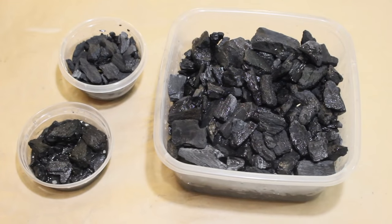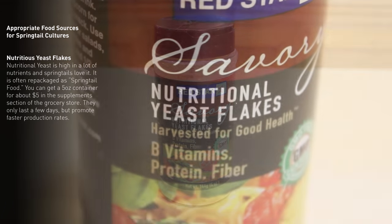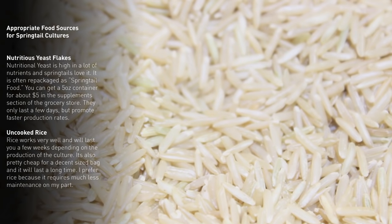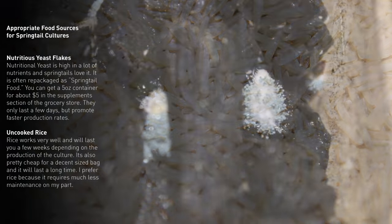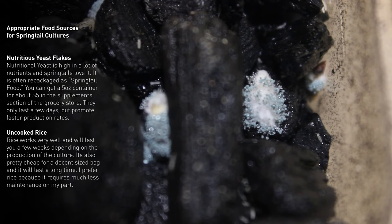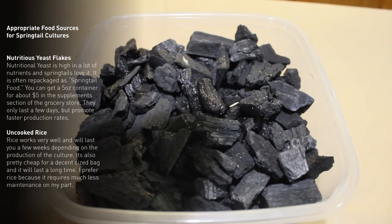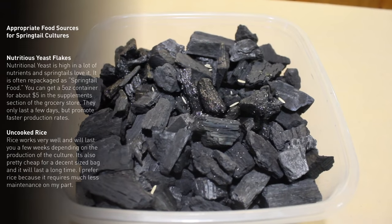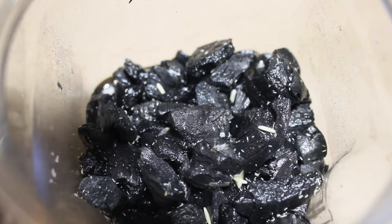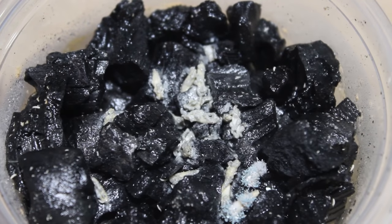Now that your new springtail cultures are seeded, all that you need to do is feed them. You have two options: nutritional yeast or uncooked rice. I prefer to use uncooked long-grain rice because it lasts a long time. If you use rice, you will notice that mold grows on it in a few days — no worries, your springtails will happily feed on this. The size and production of your culture will dictate how frequently you have to add more food. A good rule of thumb is to monitor your culture and simply add more food as necessary. It is also recommended that you open your cultures regularly to prevent carbon dioxide buildup.